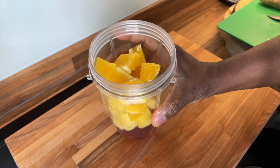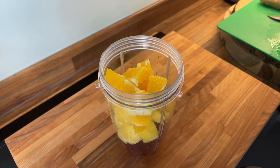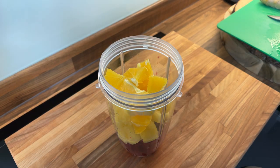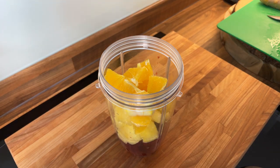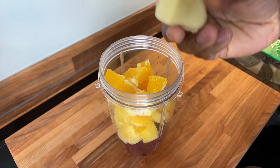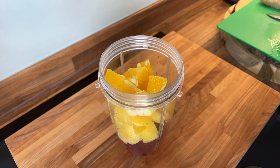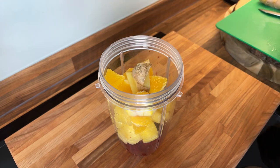Happy Easter everyone! Try not to eat too much bread this Easter — try to cut back on the bread. Now we're gonna put a nice piece of ginger in. Here it is, a nice piece of ginger going in. I love my ginger.